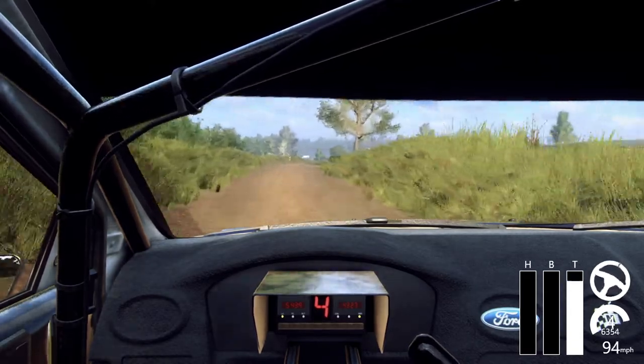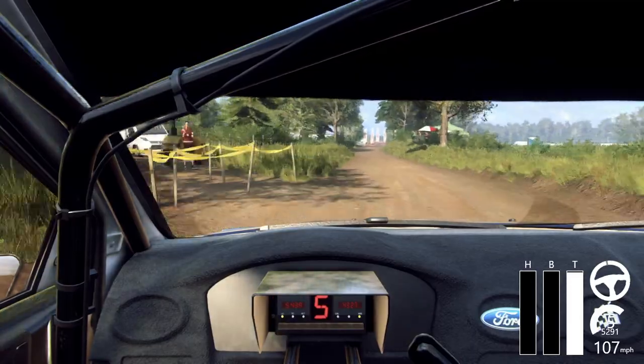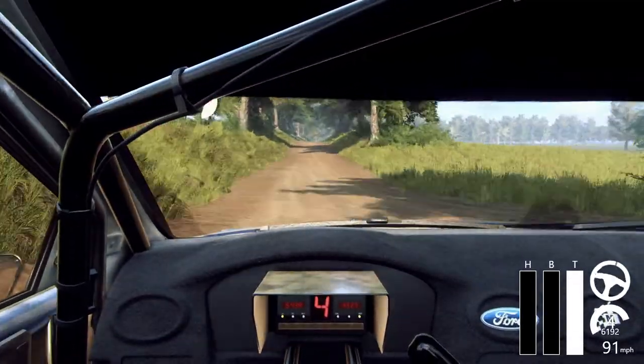Over crest, and 6 right, 6 left long, caution, 30, 6 right, tightens of a jump, 30.